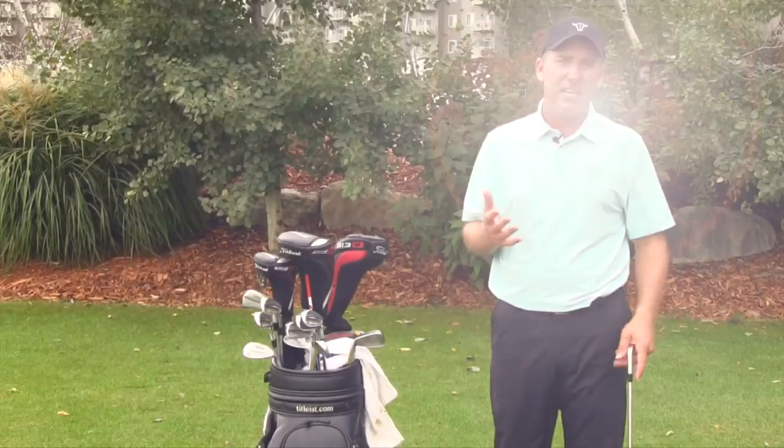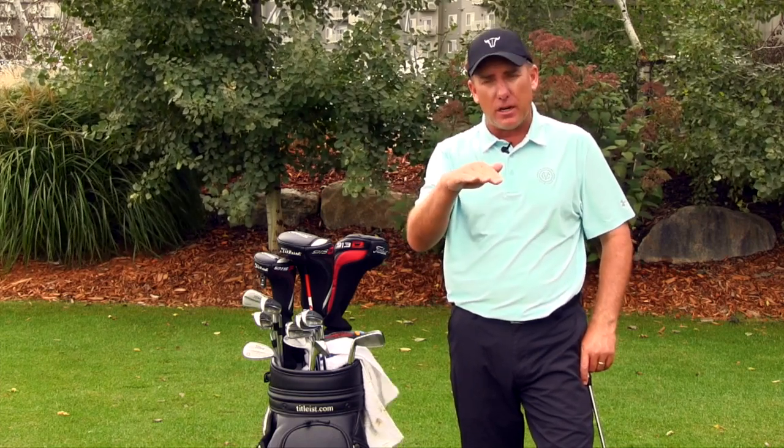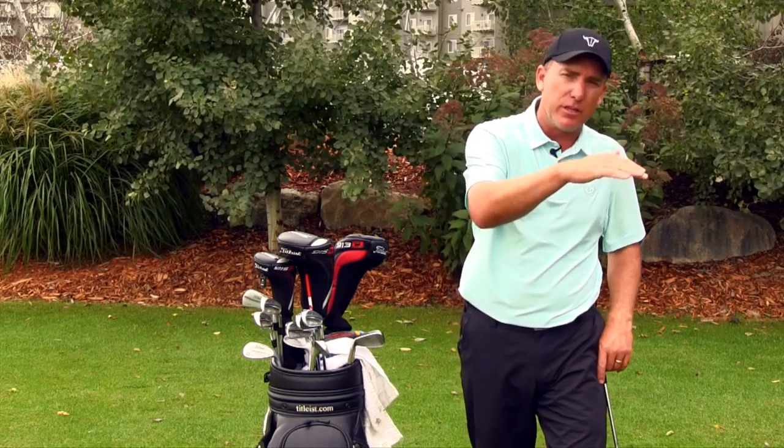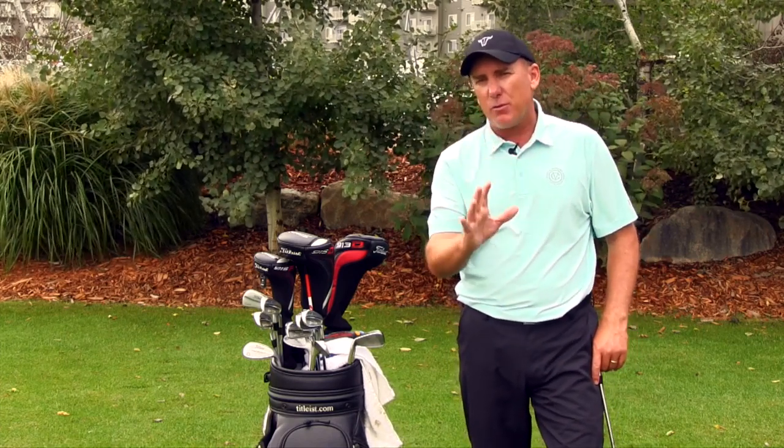The first thing we want to understand is what are we trying to do — what type of shot am I looking for? Well, of course, if it's a wind shot I want the ball to come out a little bit lower and flight a little bit lower so I can keep it down and out of the wind.